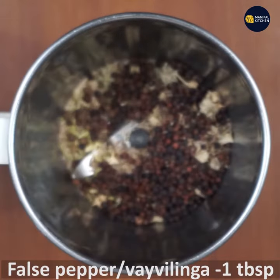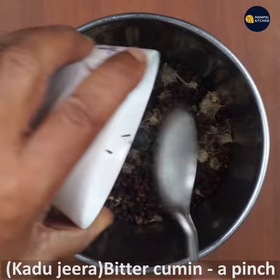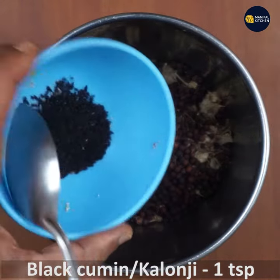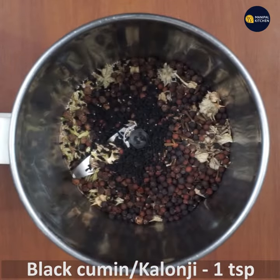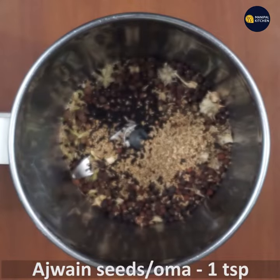It is one tablespoon of false pepper. It is one tablespoon of bitter cumin. It is one tablespoon of Kalonji and black cumin. It is one tablespoon of ajwain.